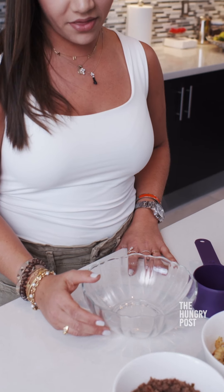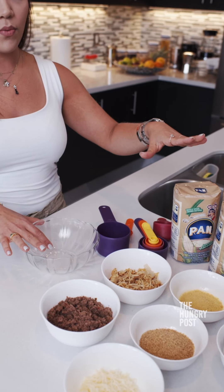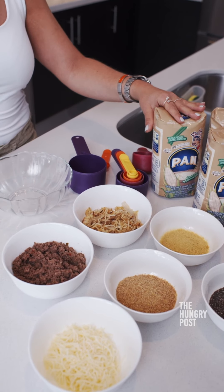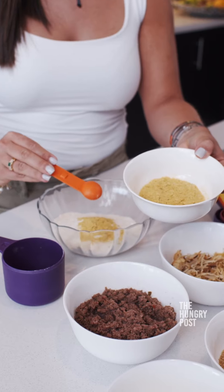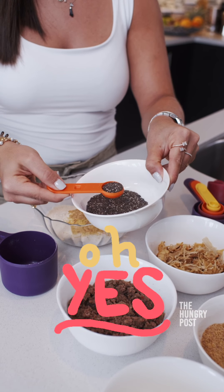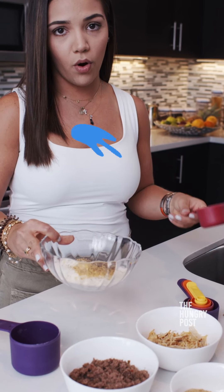The first thing we're going to do is mix all the ingredients in this big bowl. Starting with the harina pan integral so we can make the healthy masa: a cup of the harina pan whole grain, half scoop of nutritional yeast, half scoop of flaxseed, and half scoop of chia seeds. Now we're going to pour the water in to make the healthy masa.